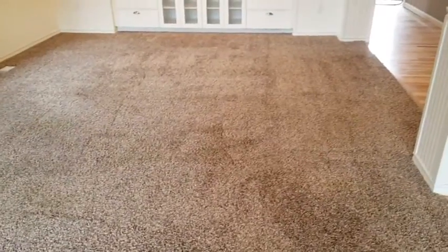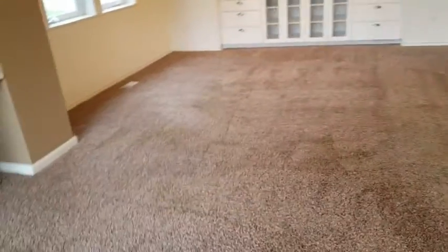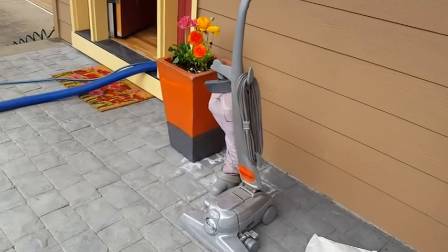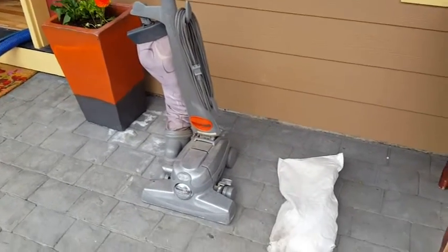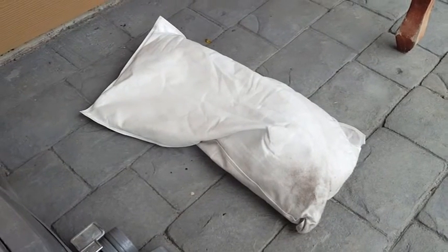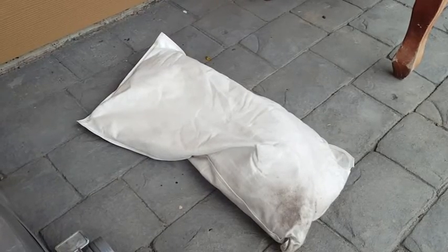With shag light carpeting like this, you typically get quite a bit of debris hiding down in there, so a pre-vacuum is more important than with your typical carpeting. All the carpeting here has been pre-vacuumed by a previous cleaner, but as you can see, we have a full Kirby bag of debris here — stuff that the other vacuum cleaners aren't able to pull out of the carpeting. Otherwise, this all would have turned to mud using steam cleaning or hot water extraction.